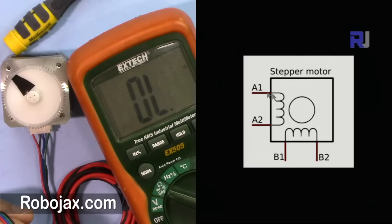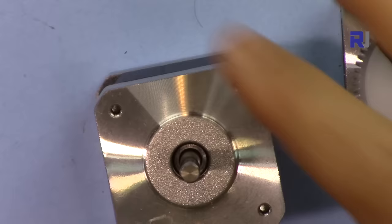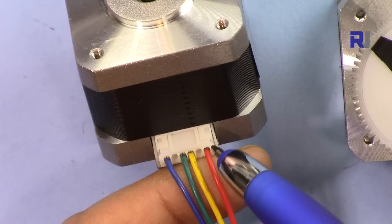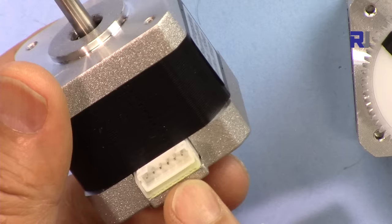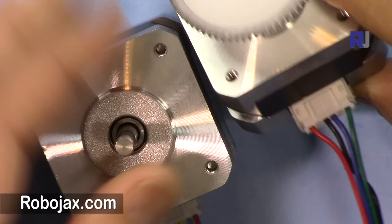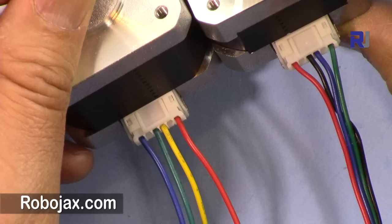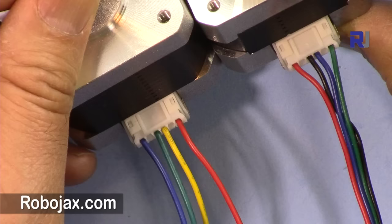Here is the bipolar stepper motor with four wires and two windings. One winding has terminals A1 and A2 (winding A), and the other has B1 and B2 (winding B). The motor connector actually has six pins, but pins 2 and 5 are skipped, so only four wires are used. These two motors work the same way but have different wire colors, so you cannot trust published color guides — the colors can be completely different between manufacturers.